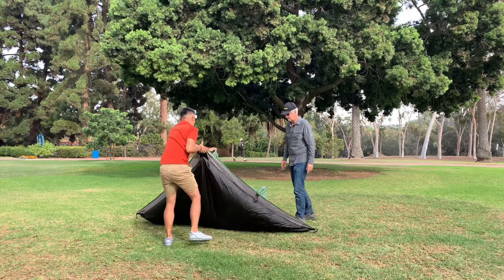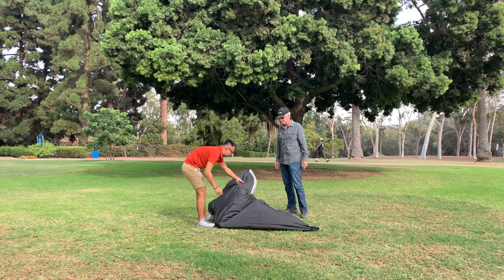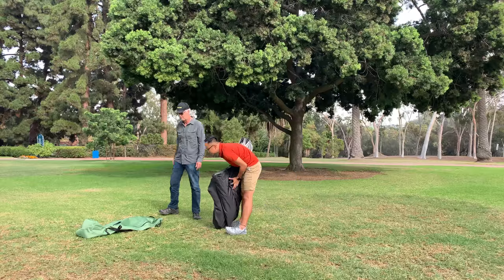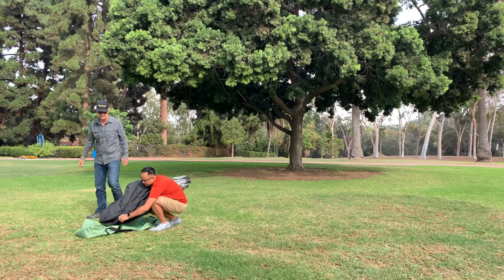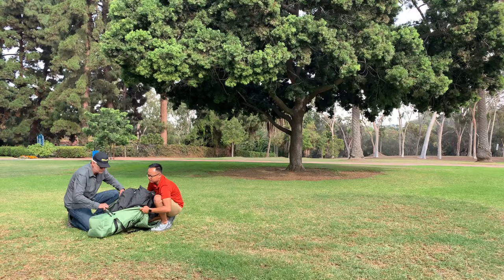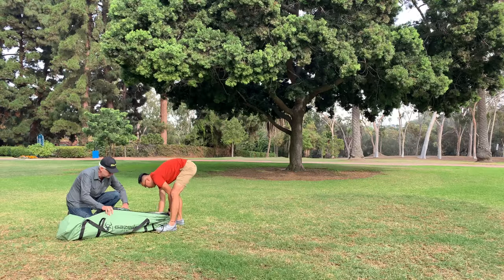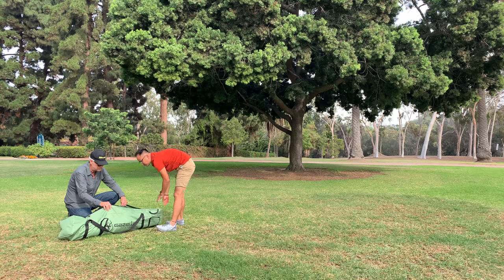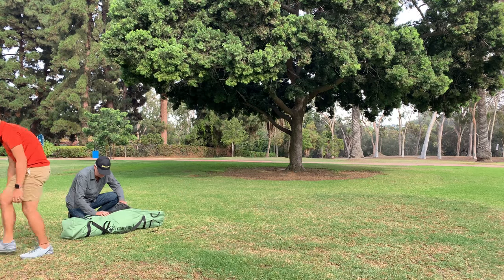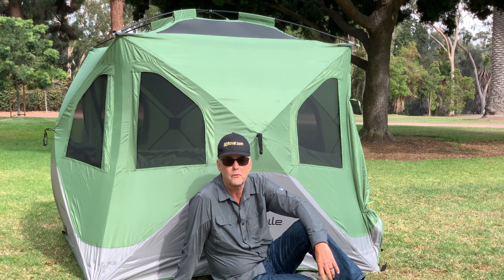The quality of the tent for the price is fairly impressive. This is not a four-season waterproof tent by any stretch of the imagination, but the stitching appears to be fairly good. I did notice a few loose strings here and there, but overall the quality appears very good for this price range. The floor is removable, which is nice if you're in an area where you don't want to mess up the floor.